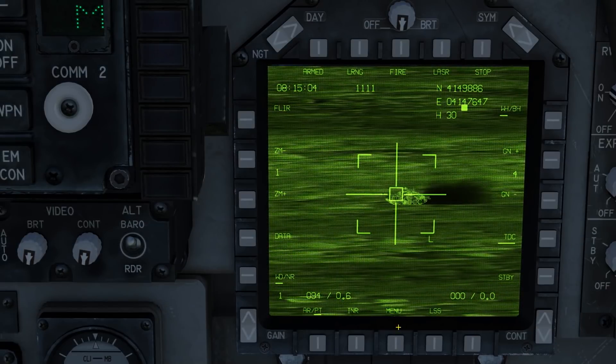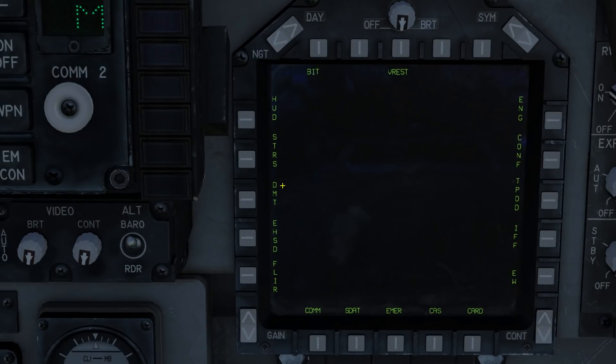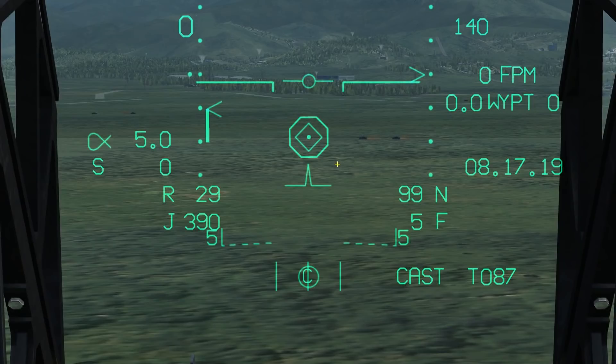In order to change your laser code you need to go to the dual mode tracker. The best way to do that is go to menu, enable the dual mode tracker, and press code. You can then enter your laser code on the upfront controller. The T-pod is indicated on your HUD with an octagon, and inside that you can see the aircraft's target point.